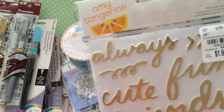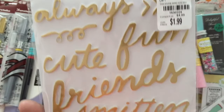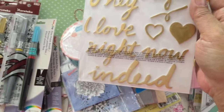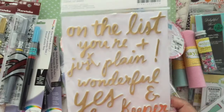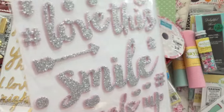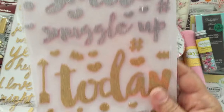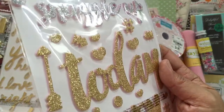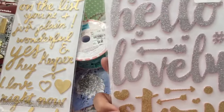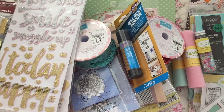I got these Amy Tangerine Thickers that are words — it's called Grace. You get all these different ones and it's gold, but the foam back behind it is white. So you can see there's a lot of different words. Then I got this one which has a lot of different colors — the foam back behind it is pink but the letters are in silver glitter. And then they had one with gold, and the foam in the back is pink. There are different words on both sides. I actually bought all of them because I'm crazy like that.